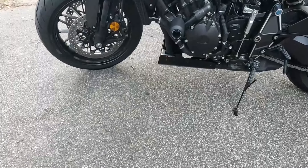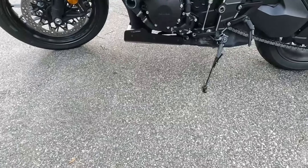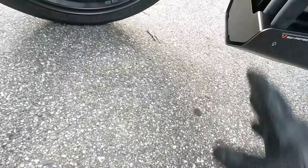As far as the installation, it's pretty straightforward — I didn't do a video on it because it's pretty simple. Basically there are four bolts that go into the oil pan that you have to take out, replace those with the ones that were sent, and then the rest of it is just simply installed.